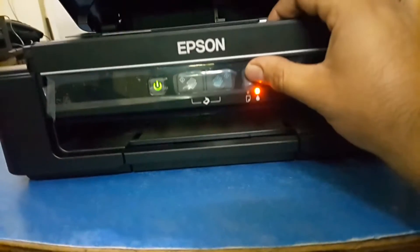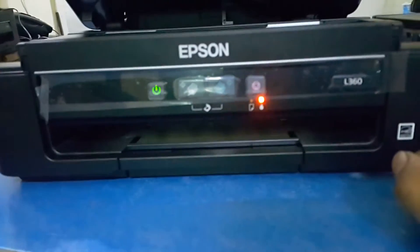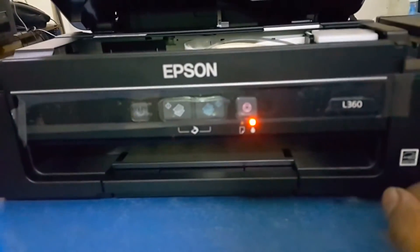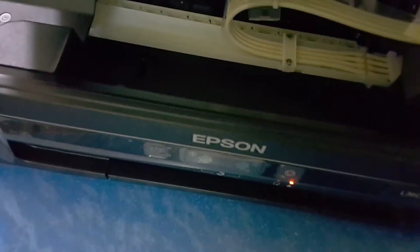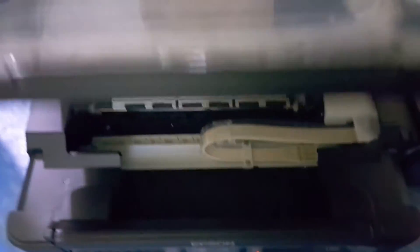Press this button. Now it's starting refilling the ink. Wait until the blinking is stopped. It's automatically working. Please make sure do not put the paper in.